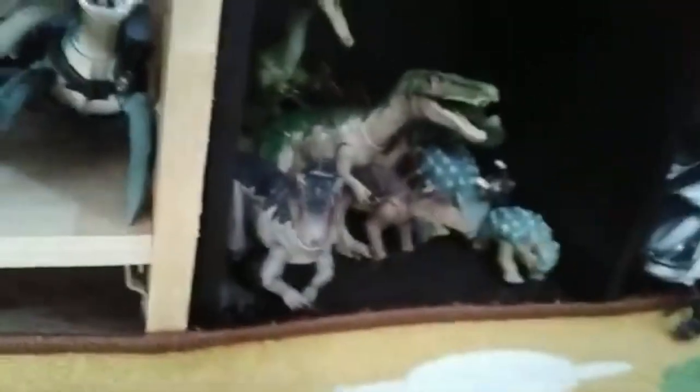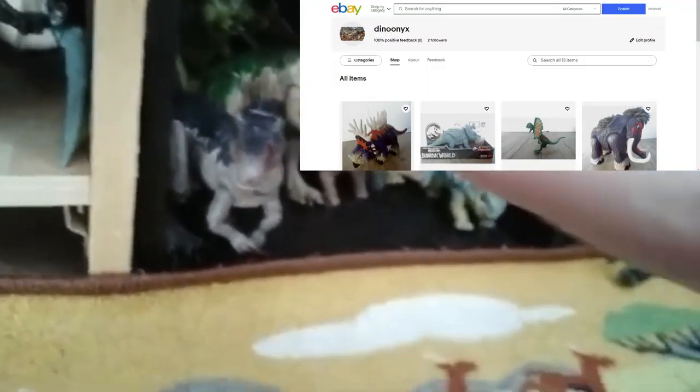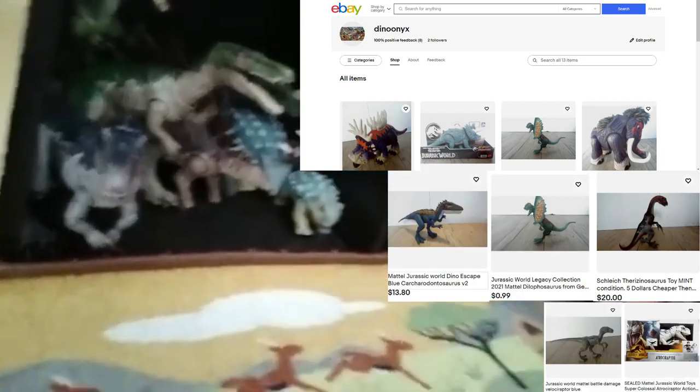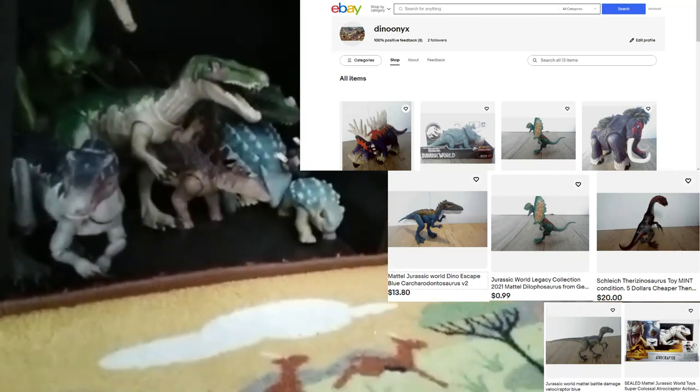If you're interested in growing your collection, check out my eBay shop. I have a bunch of things on there — Minch, Legs, Therizinosaurus, Supercolossal, Troodon Raptor on auction starting at 99 cents. Battle Damage Velociraptor Blue, a whole bunch of stuff. Recommend going there — plus it'll give me money to buy more stuff.